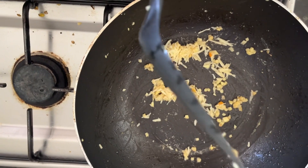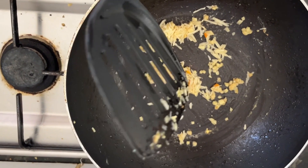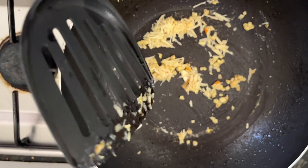Sometimes we post a food item or dishes that we experiment with.